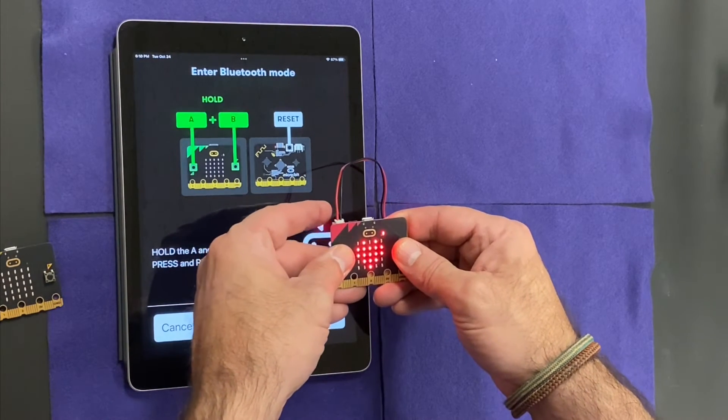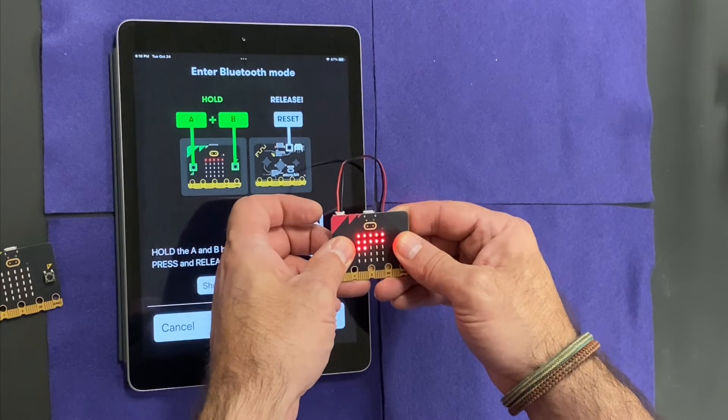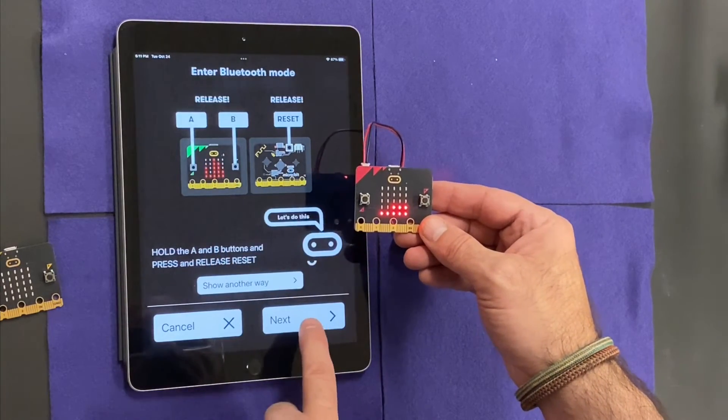I'm going to hold down the A and B buttons, then hold the reset button and release. I get that funny little pattern with a Bluetooth symbol. I'm going to go to next.